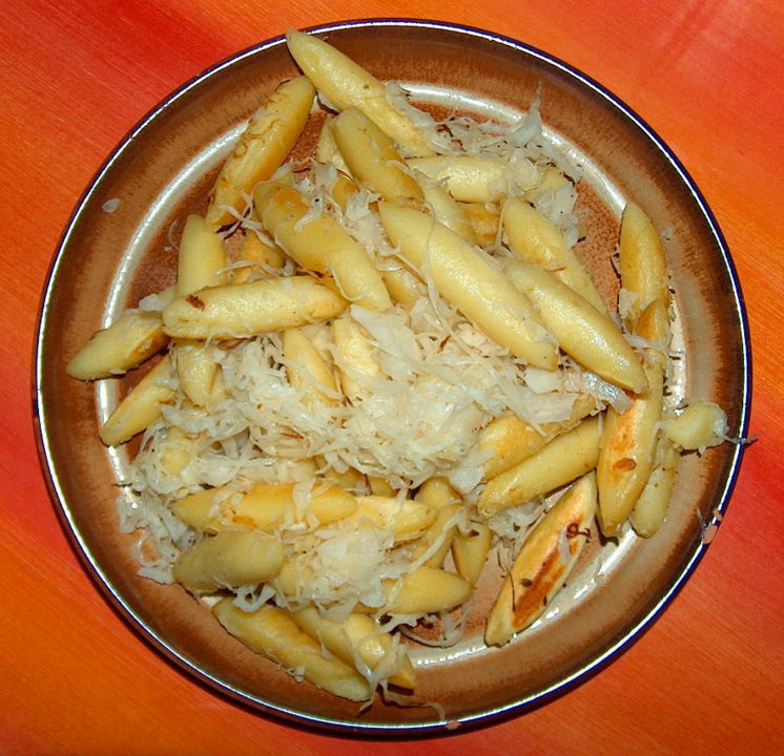They are usually made from rye or wheat flour and egg. Since the introduction of the potato to Germany in the 17th century, Schufnudeln have also been made with potatoes. They are traditionally given their distinctive ovoid shape — similar to an elongated American football — through hand shaping. They are often served as a savory dish with sauerkraut, but are also served in sweet dishes.